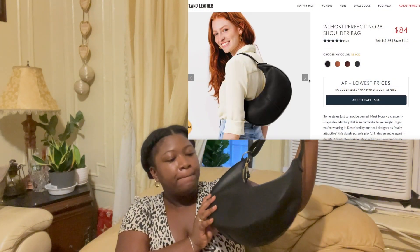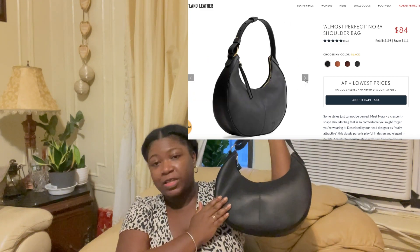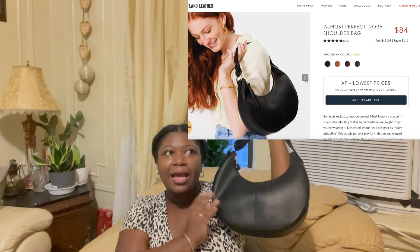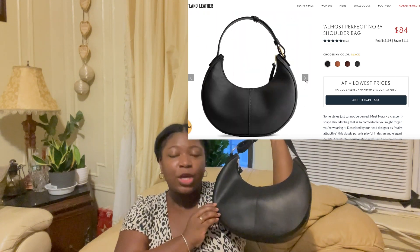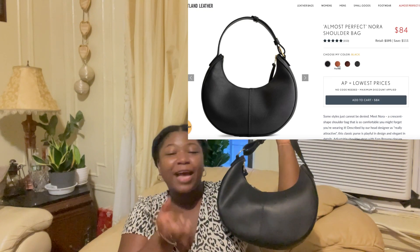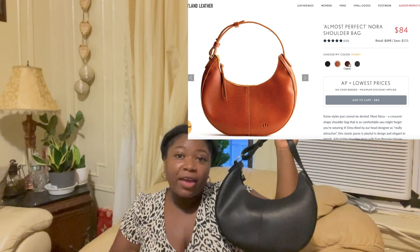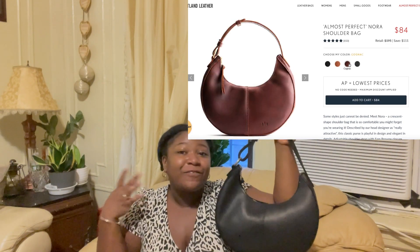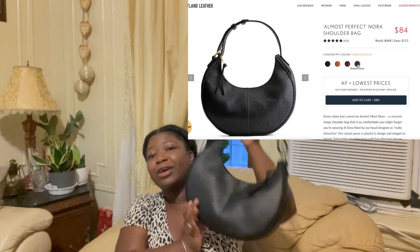This is the bag I got. It does have unfinished edges, which I knew was Portland Leather Goods' thing. But I felt this color — they have it in multiple colors — spoke to me the most and hid those unfinished edges the best. What I mean by unfinished edges is there's no glazing, so you're seeing the raw texture of the leather. If you like that rustic look, that's fine.